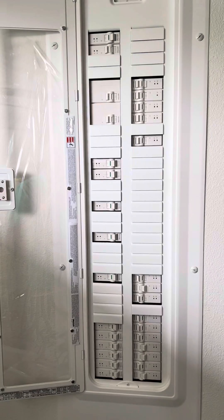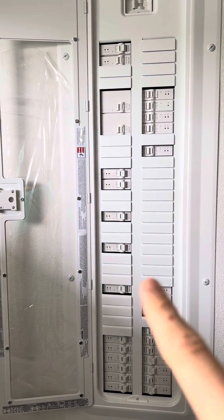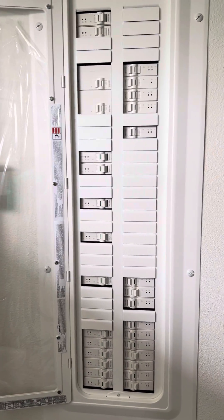So as a summary: you come to the panel, the one that's the trouble one will be lit up in red, you push it off, and slowly push it back on again. Bye.